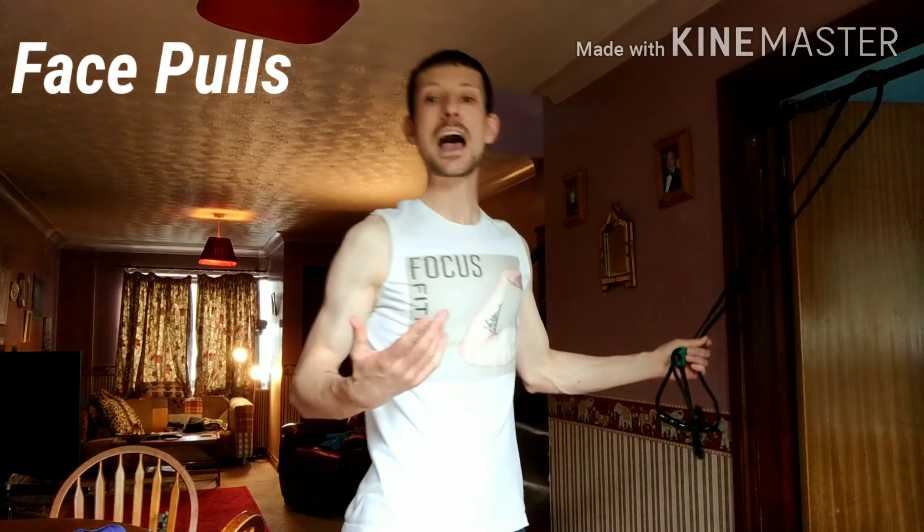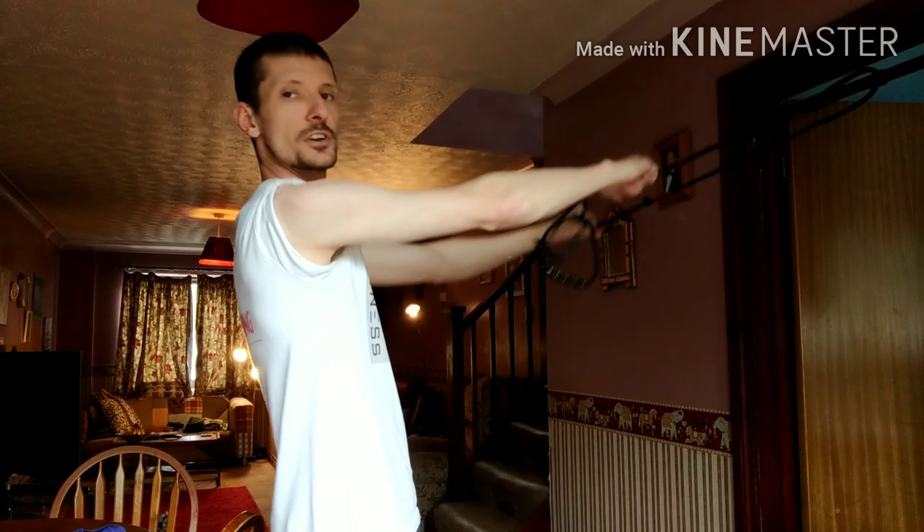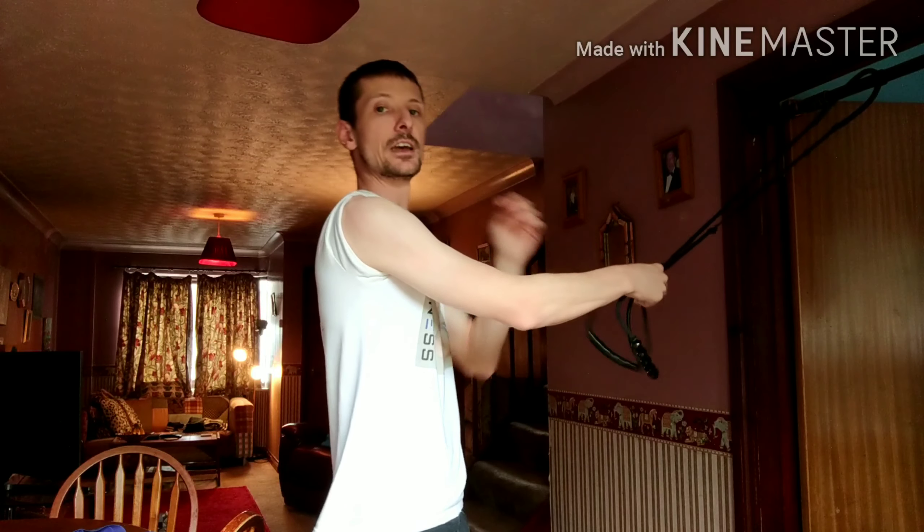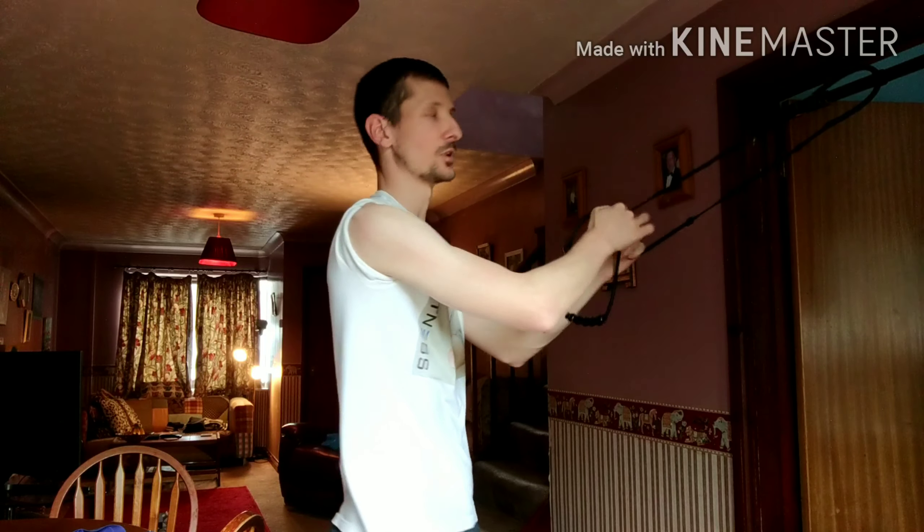This is the last one on our list and it is face pulls. I like to do face pulls because I like to have good posture. If you don't have good posture, you have that tendency to have rounded shoulders and a bit of a hunch, which is never a good look for anyone at any age — and it can cause health problems and postural problems later on in life. So I prefer to get a postural exercise in there that's going to help benefit you as a person and your posture as well. Now, most face pulls are done in a very internally rotated way. Yes, it's to the face — hence the name face pull.